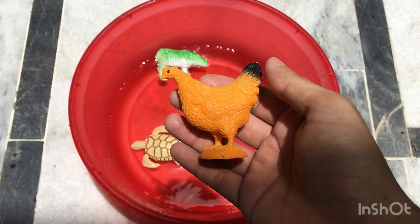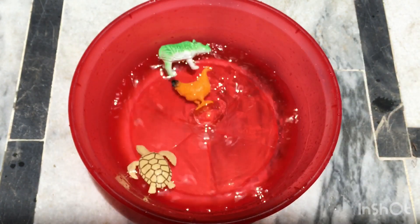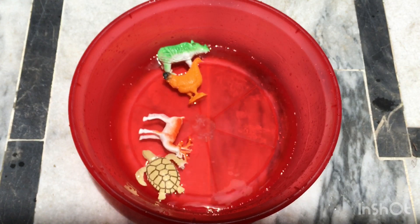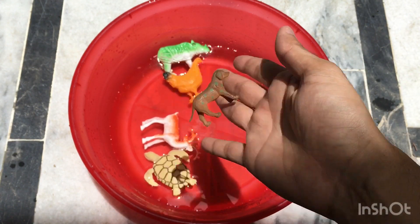Hen, orange color, plastic mini hen toys for kids. Next toy is deer — plastic deer toy, animal toys. Next toy is dog — plastic mini dog toy.